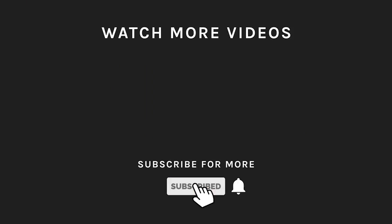Hit the like and subscribe button if you loved what you saw. Press the bell icon to get instant notifications on future uploads.